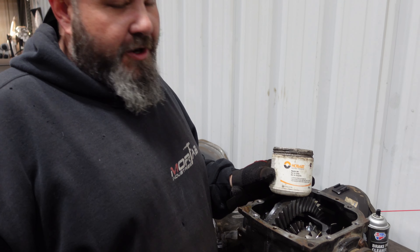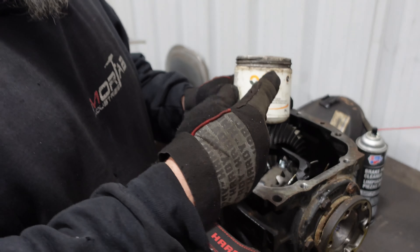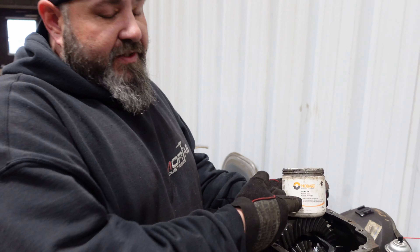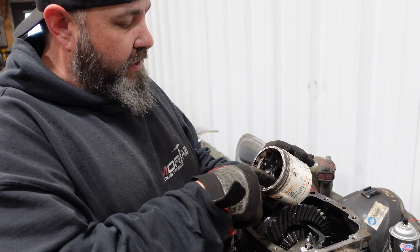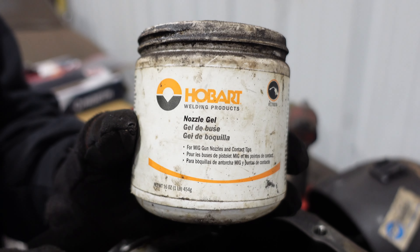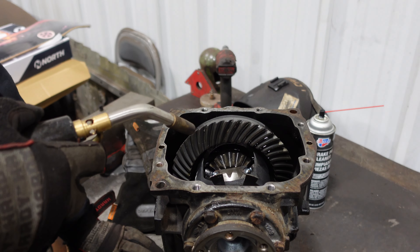For those of you worried about spatter getting all over this when we start welding, we're going to use this stuff called nozzle gel — or nozzle dip — and no, it's not to dip your nozzle, it's to dip the welding nozzle in so that slag doesn't stick to it. What we do is take a little brush and literally lay it into the gear set. This nozzle dip will keep any spatter from sticking directly to the gear.